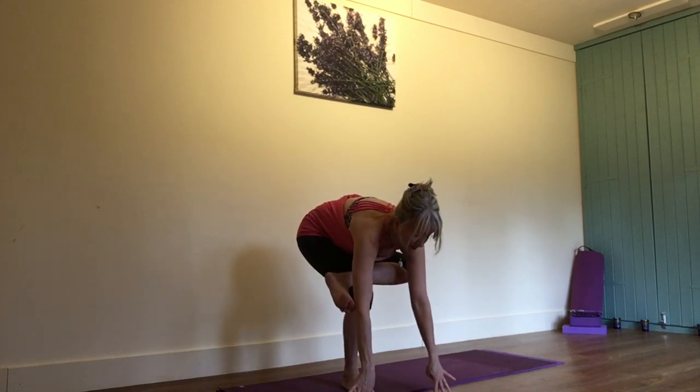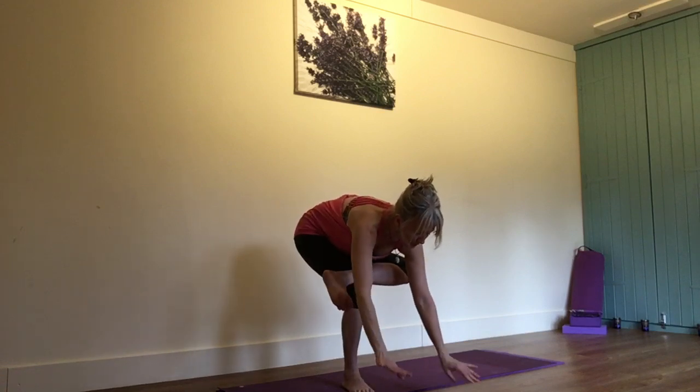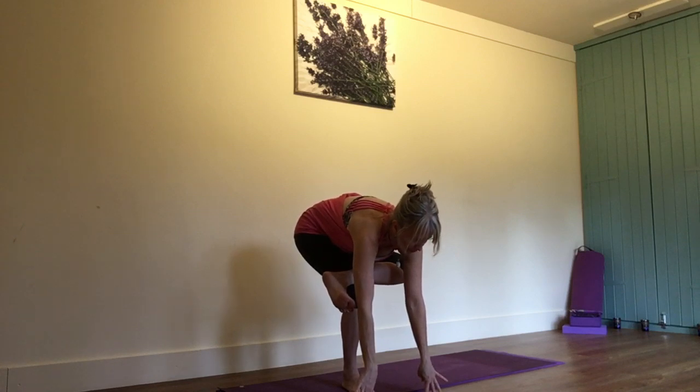You can practice this particular version sitting on a chair — so basically have your bottom on the chair, folding forward and bringing your fingers down towards the floor.